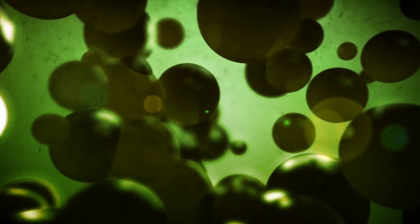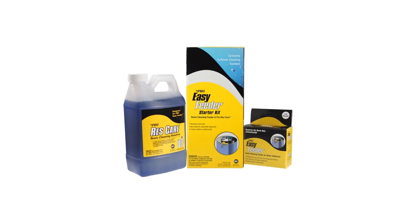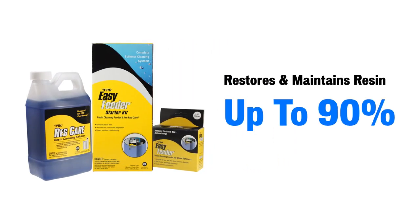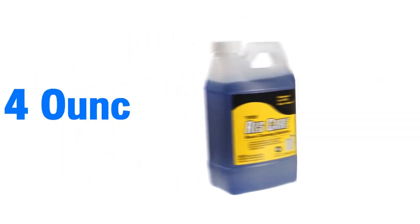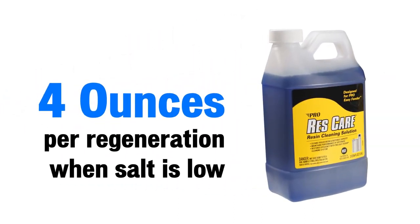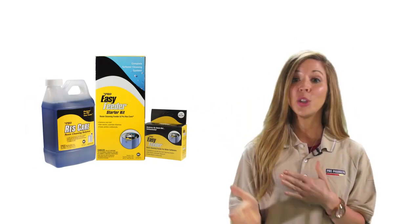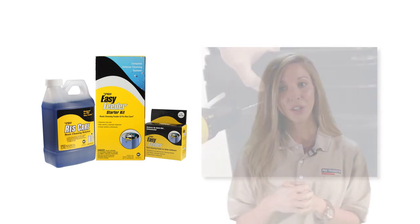Fouling causes resin to lose its efficiency over time. Res Care by Pro Products is a great way to restore and maintain your softener resin at peak operating efficiency. Just pour four ounces into your brine tank or brine well when the salt is low — but that can be easy to forget, so you might consider the Pro Easy Feeder instead.